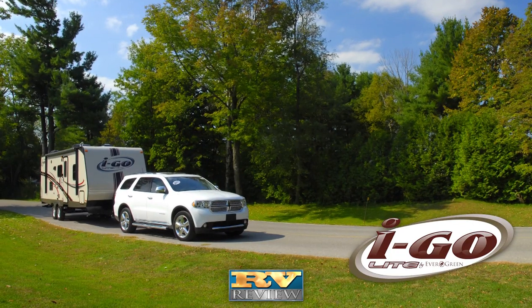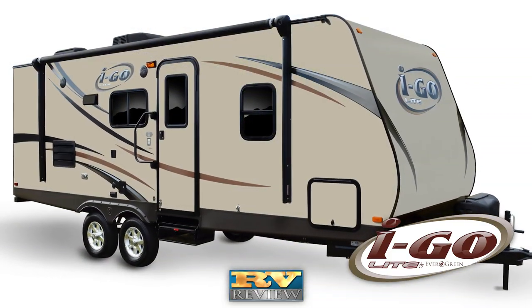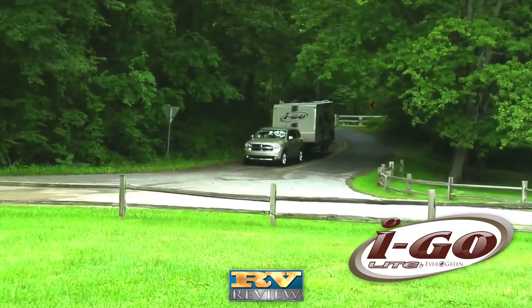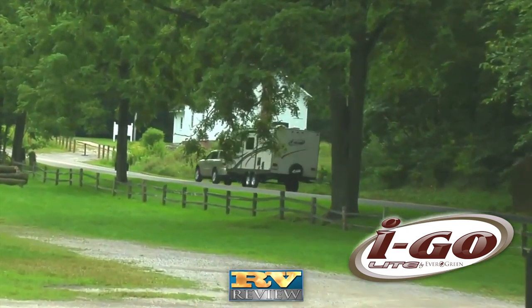iGo weighs less and is easier to tow because of its narrower 7-foot, 6-inch width. With less wind resistance, the iGo tracks smoothly behind smaller tow vehicles such as half-ton pickups or mid-sized SUVs.